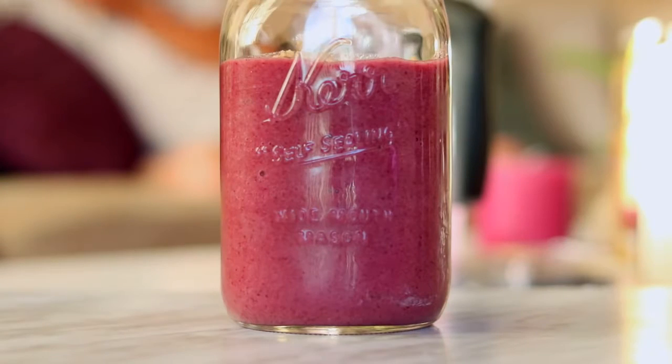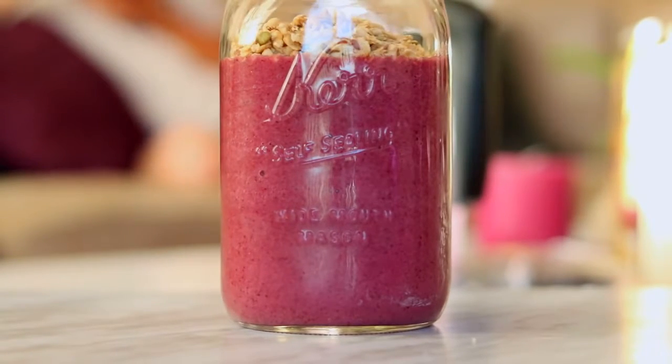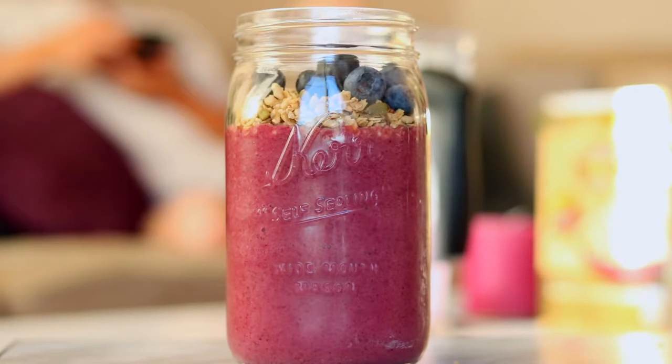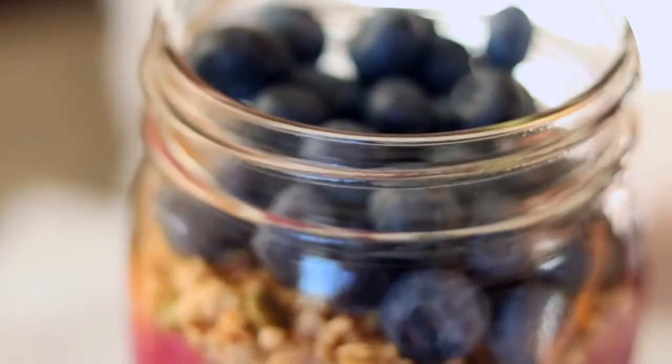Then just smooth it out and I added some granola and some blueberries on top. I like jars that have a lid because if you need to, you can just pop the lid on and take it to school or work with you.